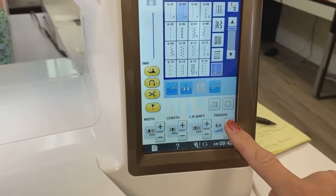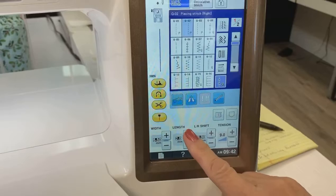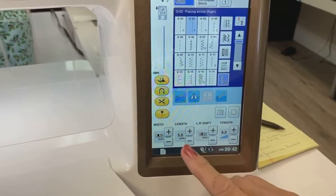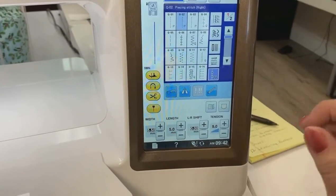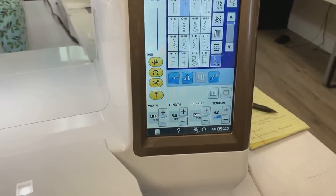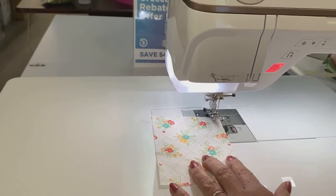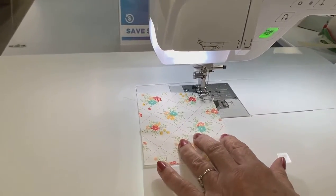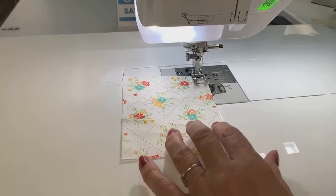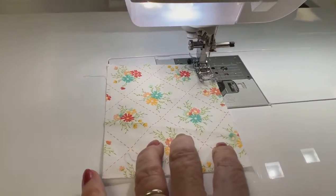I'm going to raise that all the way up. Doesn't it automatically figure it out for me? Not if I'm going to do certain things. I've got it in a straight stitch, I've got my length up to five — the highest it'll go. My tension's up to nine, the highest it'll go. So if I change my length or width, I need to worry about my tension? No, not necessarily, and not usually. But if you have a certain application you want to do, you've got to know when you can use it and what you can do with it.